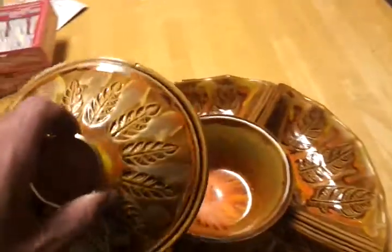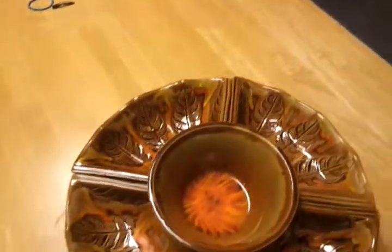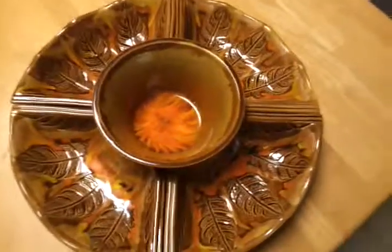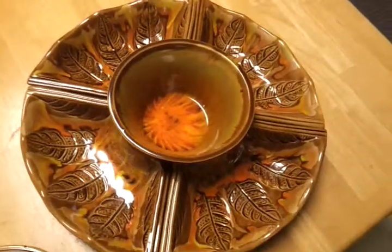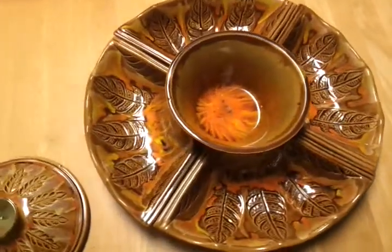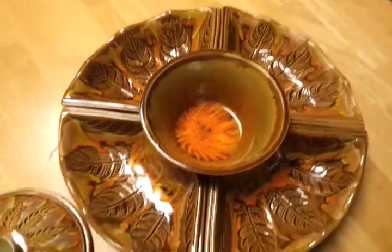It reminds me for some reason of the movie E.T. I don't know why, because E.T. came out in '81. It reminds me of like the scene where they're all eating pizza, before E.T. comes or something.